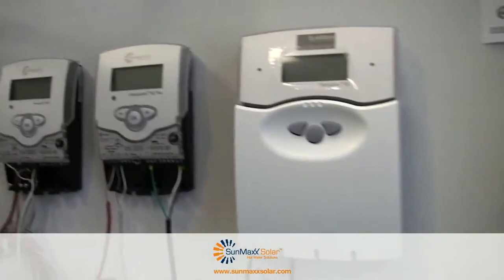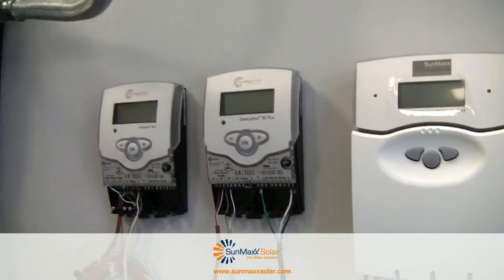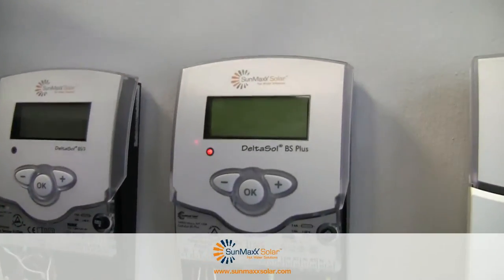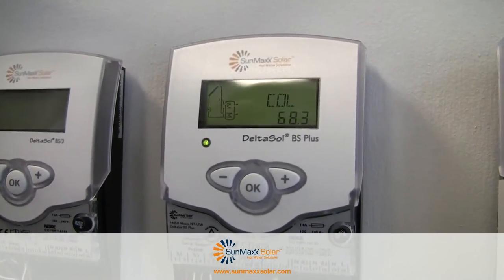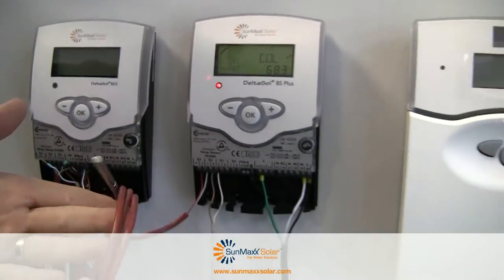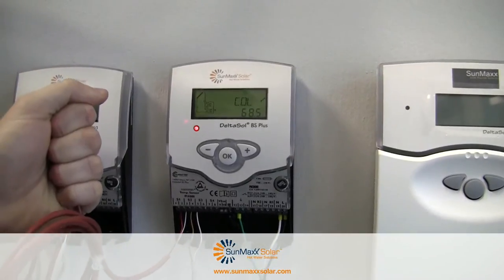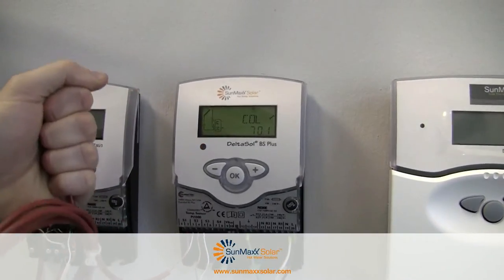It's simply a matter of plugging it into a power strip. You'll see it turn on — little blinking lights. It's measuring our collector. Right now the collector is reading 68.3 degrees. If I start putting my hand around it, you'll see the collector temperature increase. Look at that — 70 degrees.